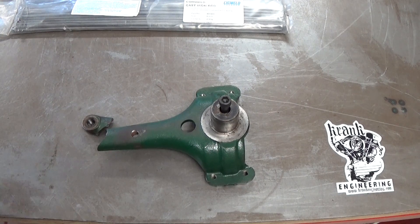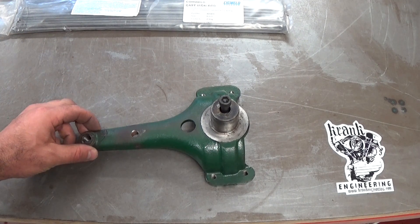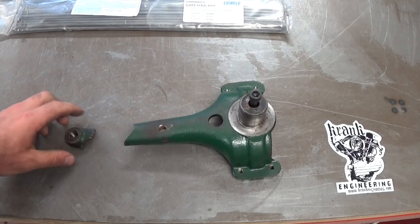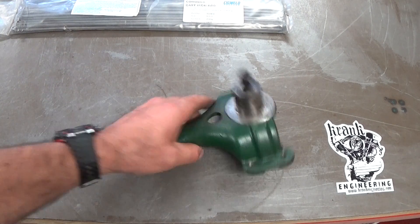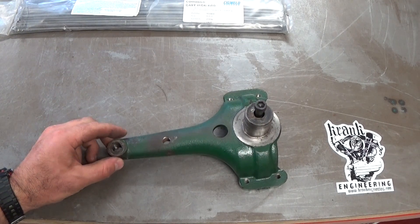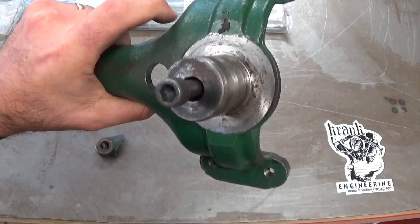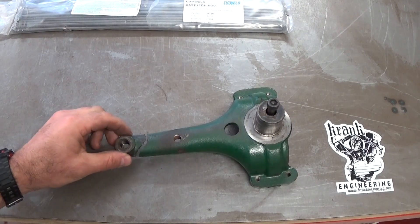G'day everyone, Matt from Crank Engineering here. This is not specifically a motorcycle video, but I'm going to give a guy a chop out and repair this bracket. It came off some sort of Italian mowing machine built in the 70s or something, so it's a pretty obsolete part. Replacing it is probably not an option, but weld repairing it might be, and this looks like cast iron to me.